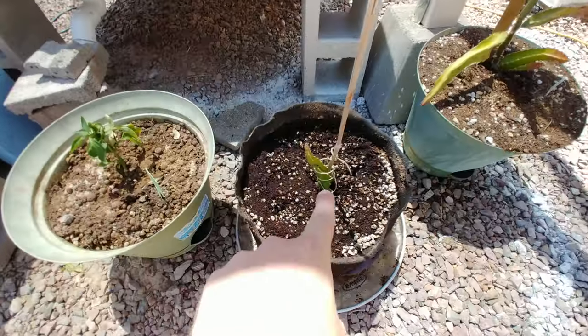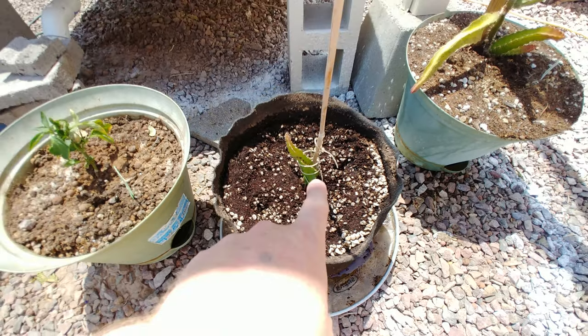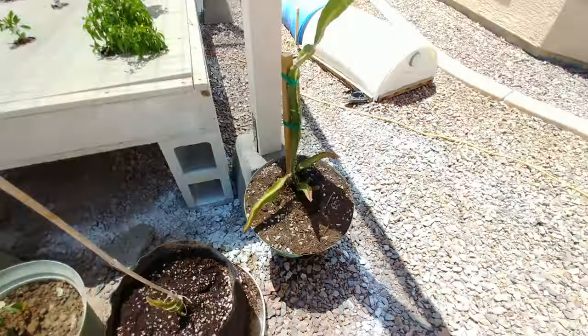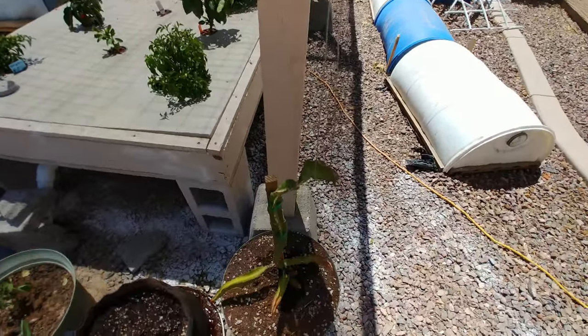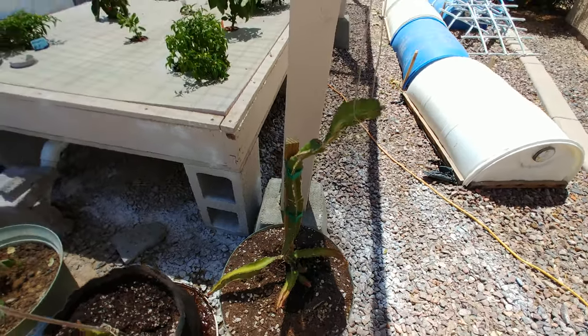I've got a little cutting from my dragon fruit — this is for my friend Beaker. I know you're gonna be watching this thinking 'awesome.' I've got this guy over here and I'm gonna start training it up to this pole. There's a string around it right now because it was bent down really far — it's a climbing cactus.